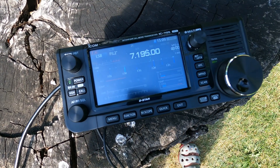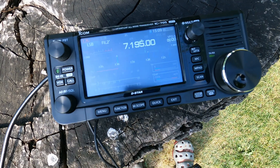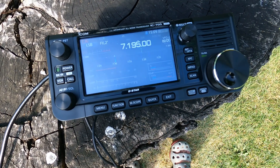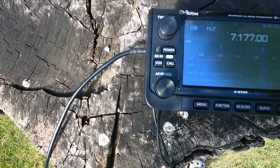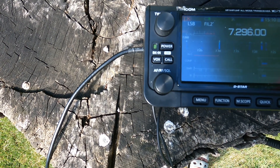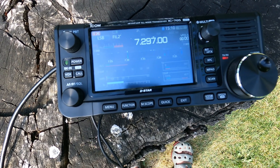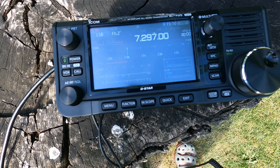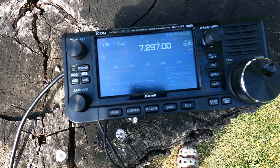I apologize for the weird video — the GoPro keeps trying to correct the horizon line and since I'm facing down it doesn't know what to do. You can see that the SWR is down significantly here at 7195. Let's go up to the top of the band and see how we look. KC9YBC, is this frequency clear? We'll hit 1.0 to 1.1, 1.2 down there.